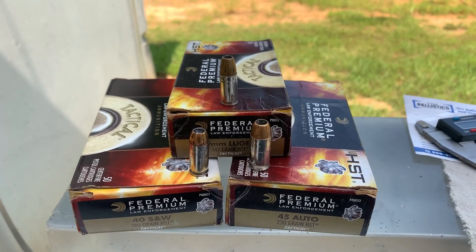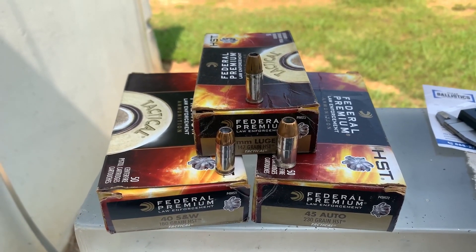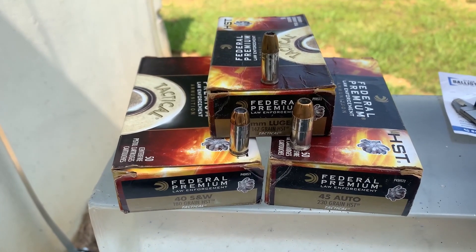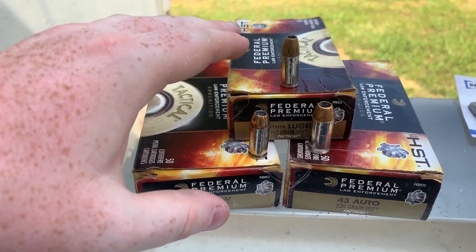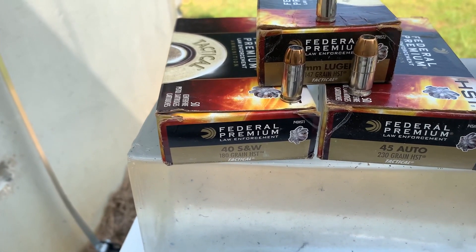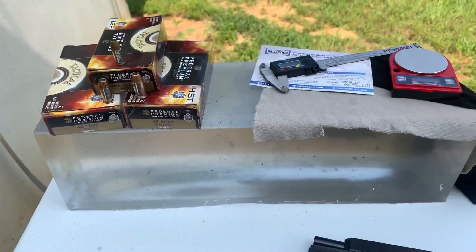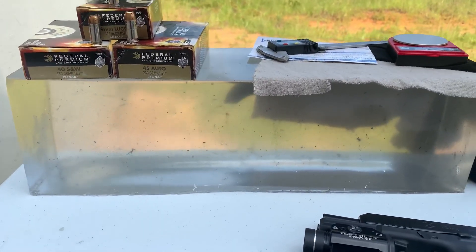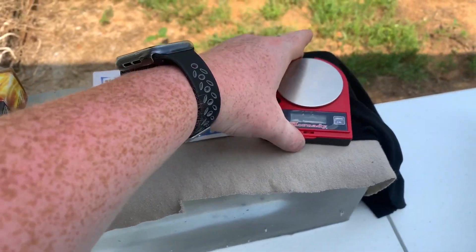A lot of people use a lighter grain bullet in the 40 or a heavier grain in the 9, and I just don't think that's fair. So I went with the heaviest grain in each caliber that HST offers: 9 millimeter 147 grain, 40 Smith and Wesson 180 grain, and 45 Auto 230 grain. We're testing this in 10-inch ordinance gel made by Clear Ballistics — it's a little dirty but still precise.